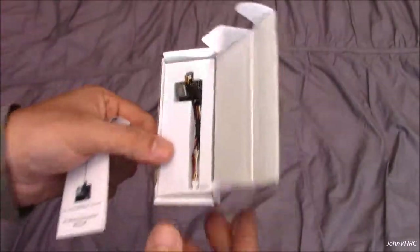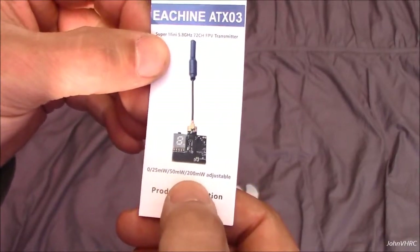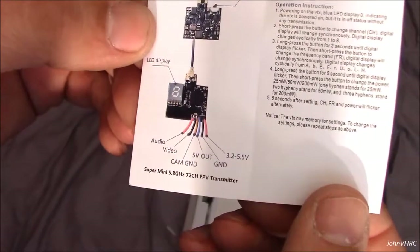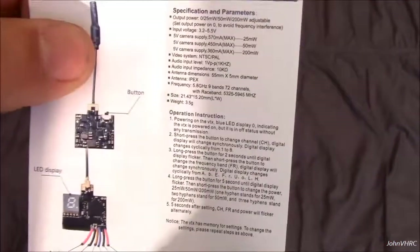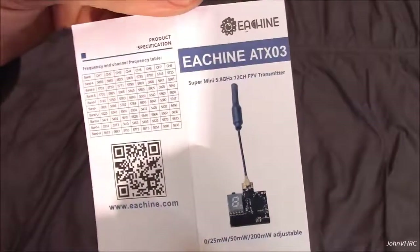Here you can see, we'll have a look at the little manual first. Adjustable from 2550 to 200, 5.8 gig, 72 channels. Here you can see the wiring. There's a button there, the antenna, some of the specifics, operating instructions, channels.